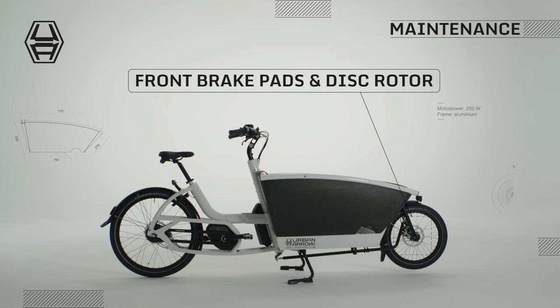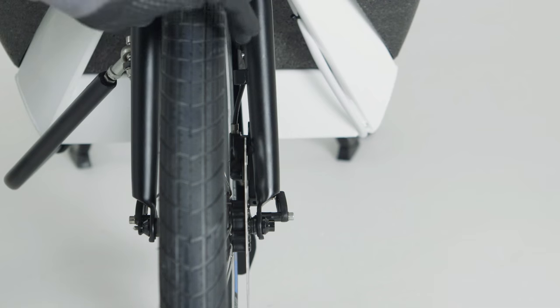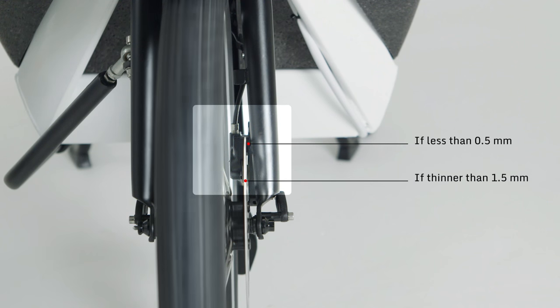To replace the front brake pads or disc rotor, the bike should be placed on the kickstand as shown. Replace the brake pads if they are worn down to less than 0.5 mm. The disc rotor should be replaced if it is thinner than 1.5 mm.